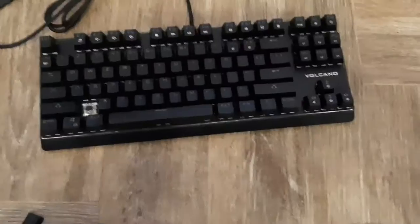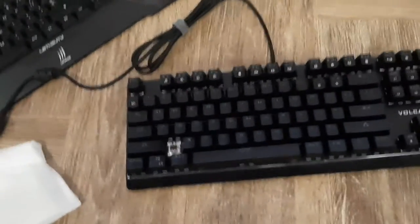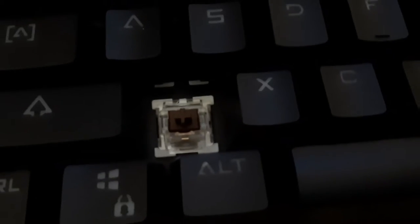Let's take it out. So I just took it out and I think these are brown switches right there.